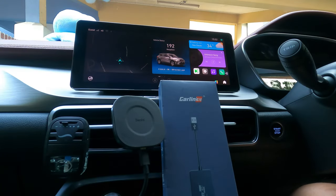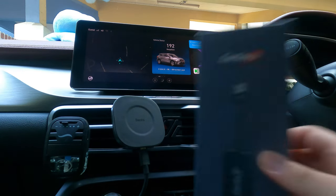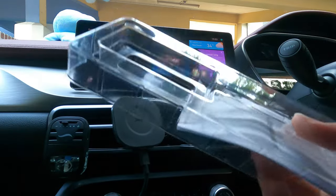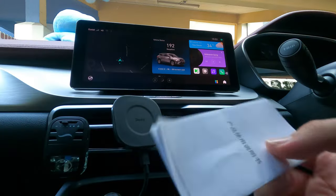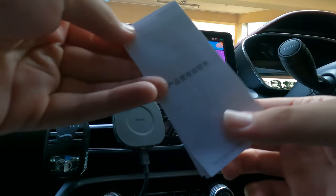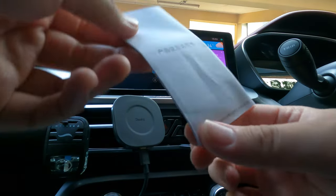In usual fashion we do have to do the unboxing, but this dongle is pretty straightforward. In the box, all you get is the dongle — which I've already taken out and used for about two weeks to give you guys my full review — and some instructions. It's very straightforward if you've used wireless Android Auto or wireless Apple CarPlay before.